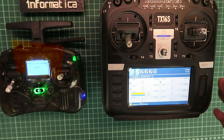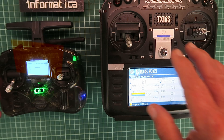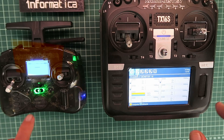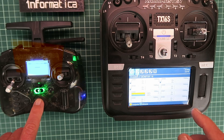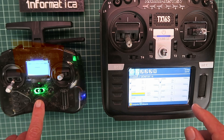There are a few pitfalls to be aware of. First I will show you how to set up the TX16S as the master, and after that I have it here with the Radiomaster Pocket as the master. Let's go!